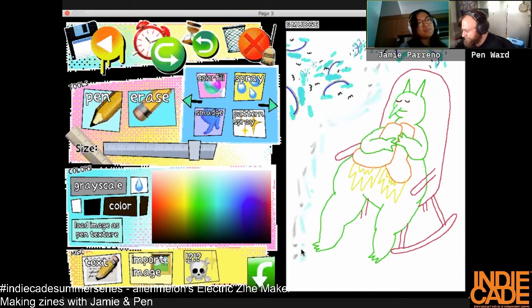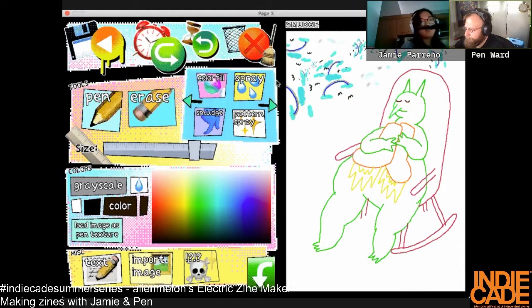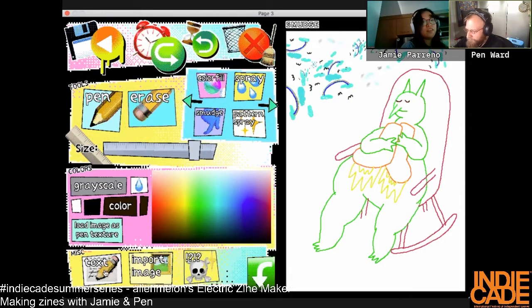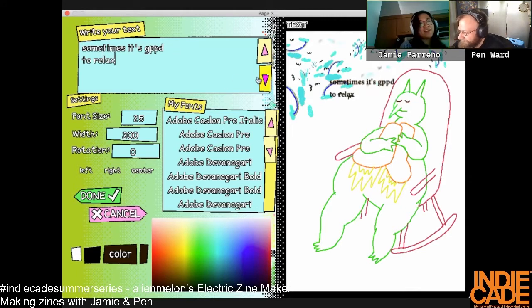I like clouds, birds, and rainbows. I haven't used the skull tool much, I just remembered I want to. It's almost 45. I'm going to screen share so I can show the skull.